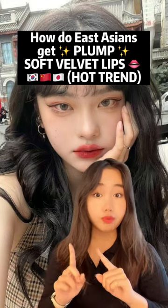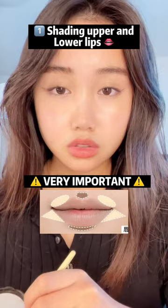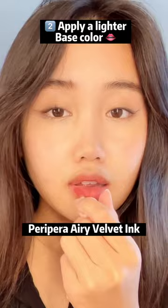Every East Asian gets perfect plump soft lips like this. This technique is so crazy. Let me show you — the most important step is definitely the shading. Make sure to shade the upper and lower lips just like this, and then you use a lighter color.